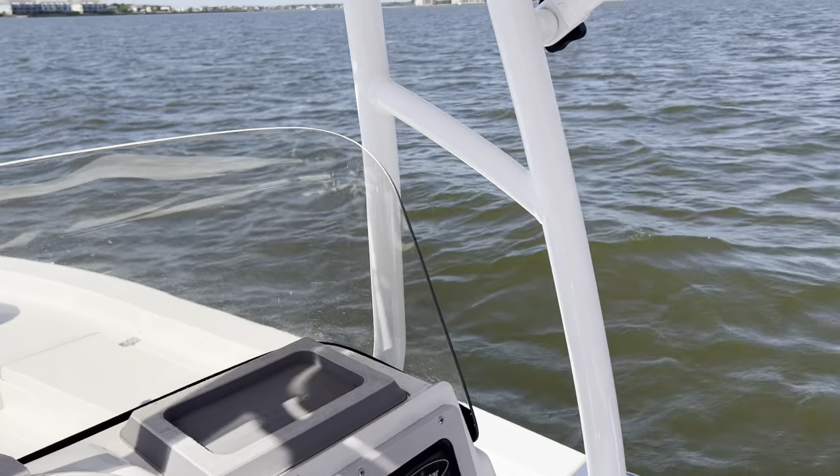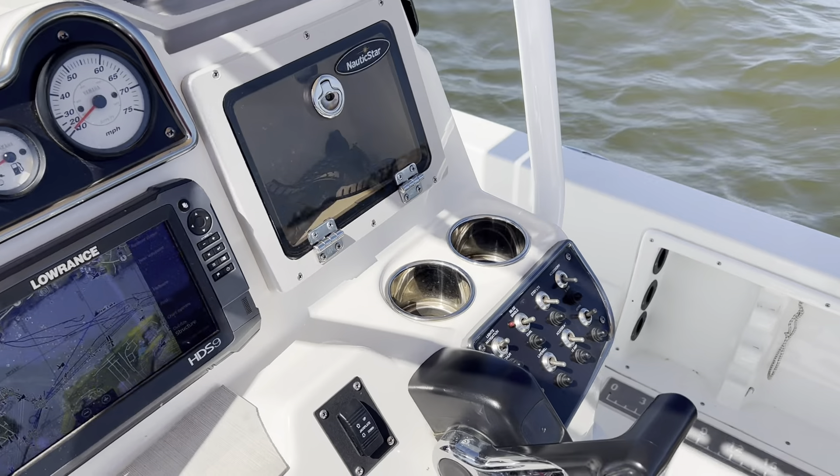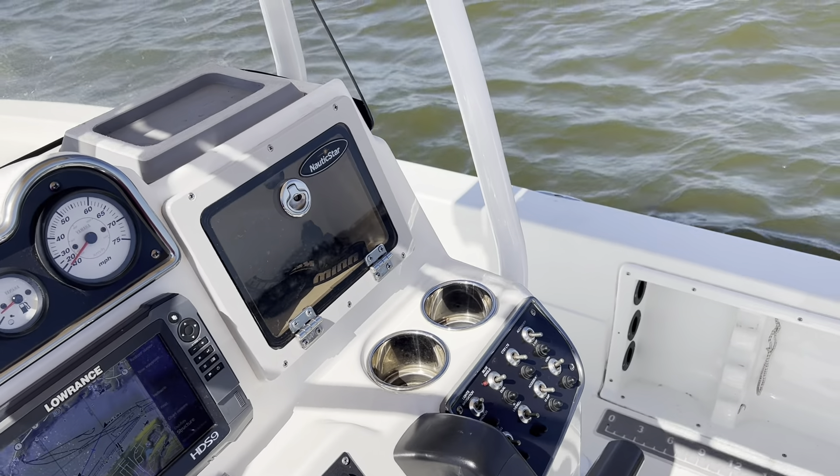All right, here we are on the Nautic Star 2200 Sport. We're going to do a quick walkthrough video of everything working on the boat, and do a separate video of the boat running.